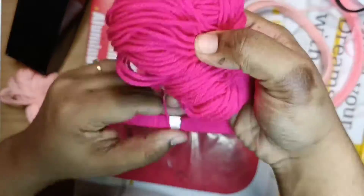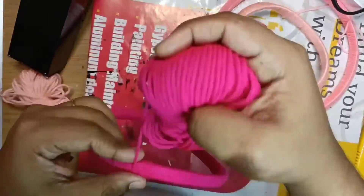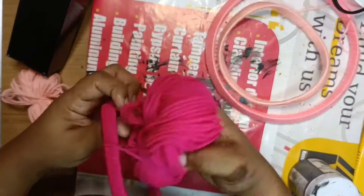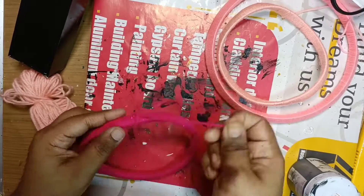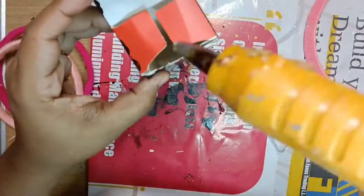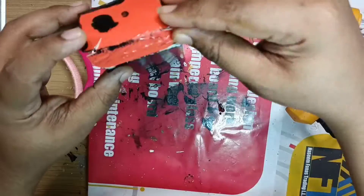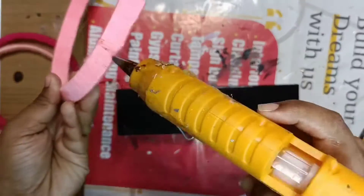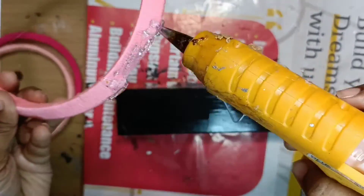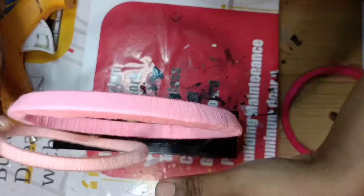Now we have three of them in the same way. We have a glue and it will be secure. We have a place to open it. If you want to use glue, you can use glue in the middle.